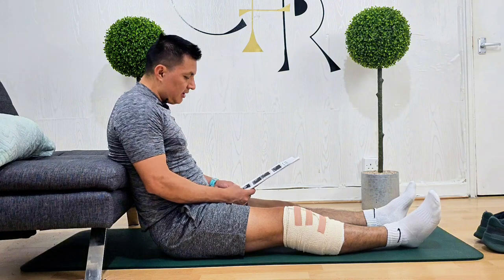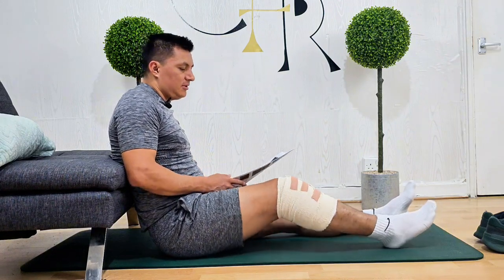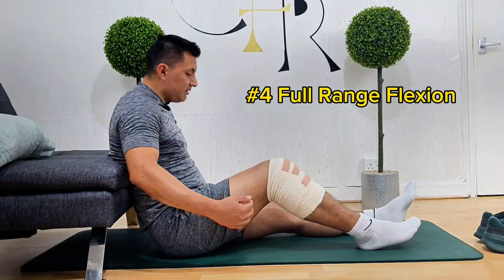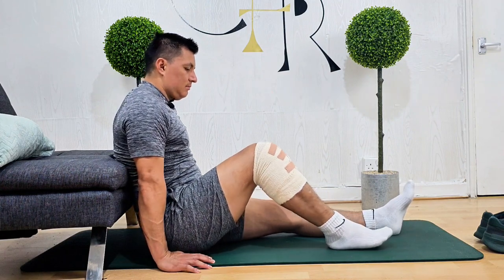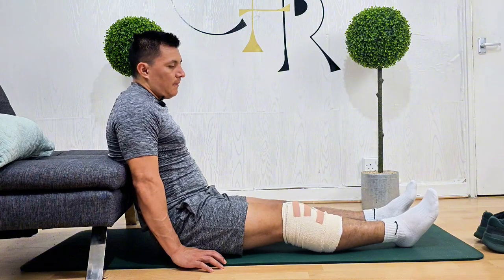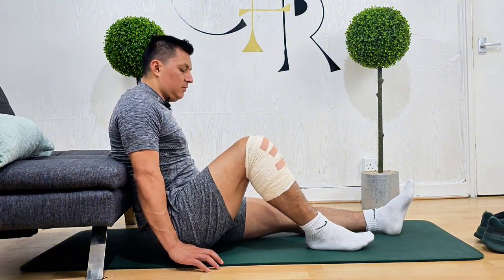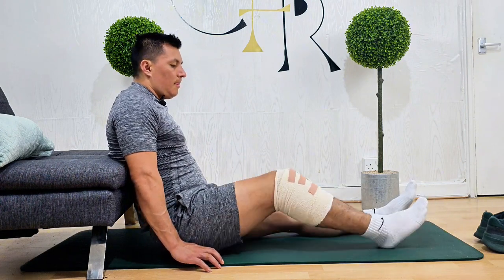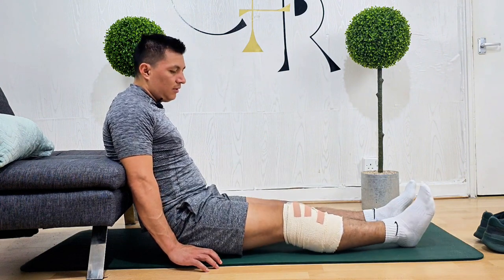Next we move into exercise number four, which is full range flexion. Sit on a bed with your legs straight and your back supported. Slide the heel of your operated leg towards you, keeping your heel in contact with the bed. Bend your knee as far as is comfortable, hold for five seconds, then return to the starting position. Repeat ten times.